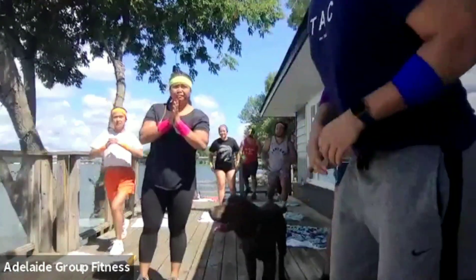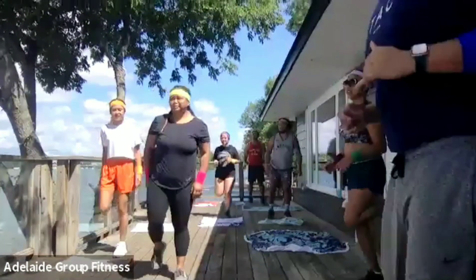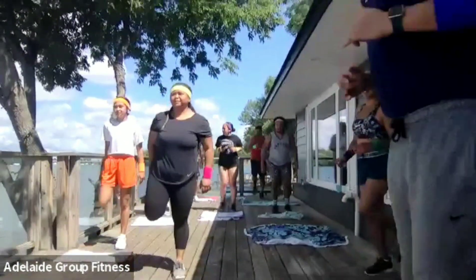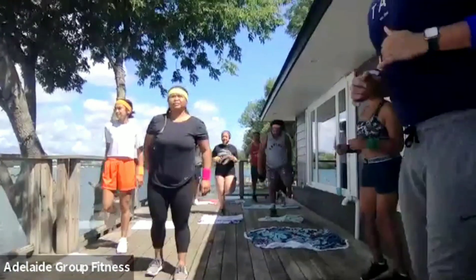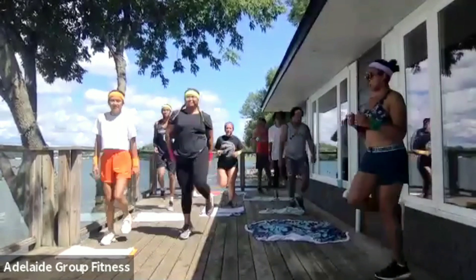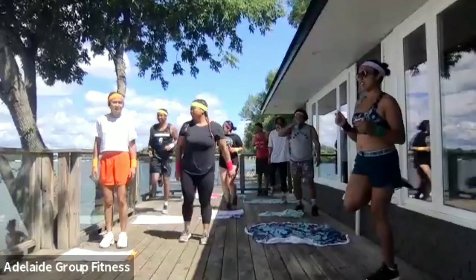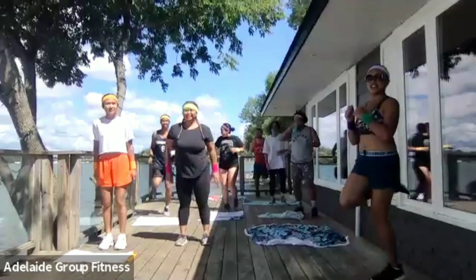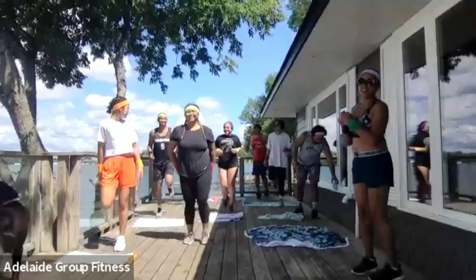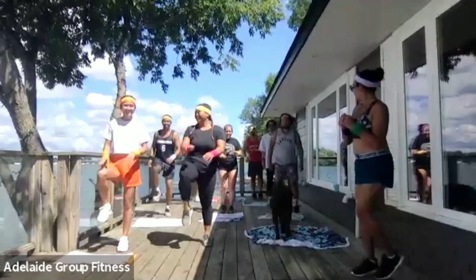Let's pick up our pace on our butt kicks — heels to glutes. Pick up your pace. Even if you're marching, you can still go a little bit faster. Awesome job, keep it going. Only 20 seconds here. Try to pick it up — as you can see, they're already getting tired.